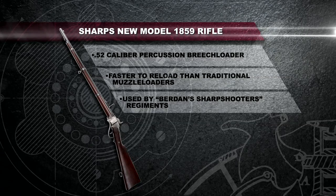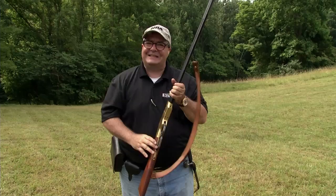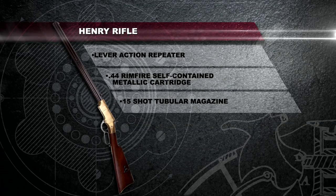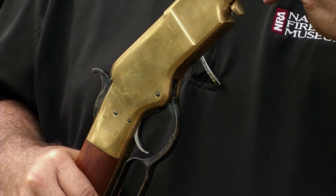Close on the heels of the single-shot breech-loading cartridge was that of the self-contained metallic cartridge. These guns were actually in use during the Civil War, though not in any significant numbers. But the firepower they generate sure shows a startling difference between the muzzleloader and the breech-loading repeater.